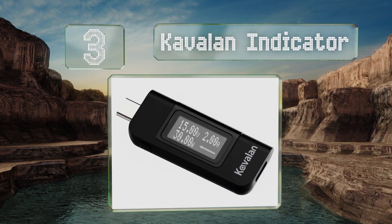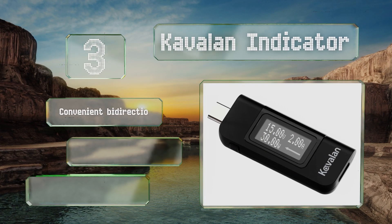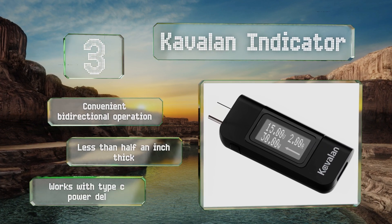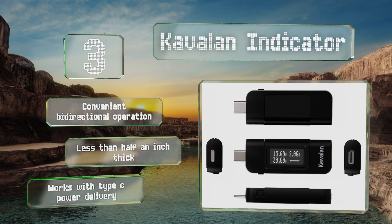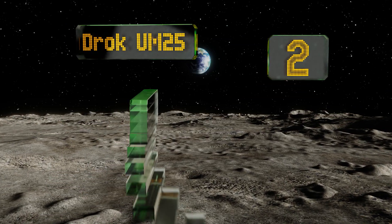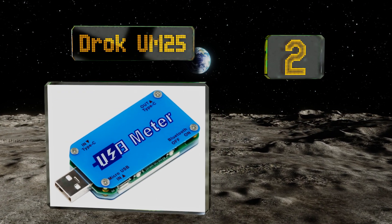Nearing the top of our list at number three, the Cavalan Indicator is a good choice if you need to verify the efficiency of your wall wart or battery pack. It has a bright, high-contrast readout which provides all three major electrical measurements and is accurate at readings down to 3.6 volts. It offers a convenient bi-directional operation and measures less than half an inch thick. It works with Type-C power delivery.